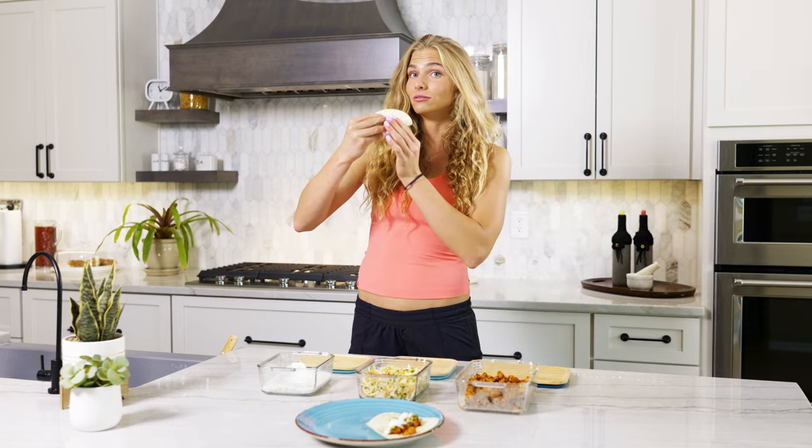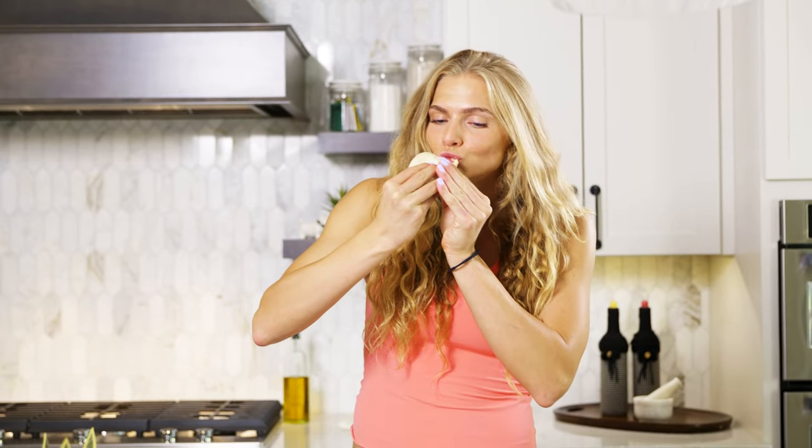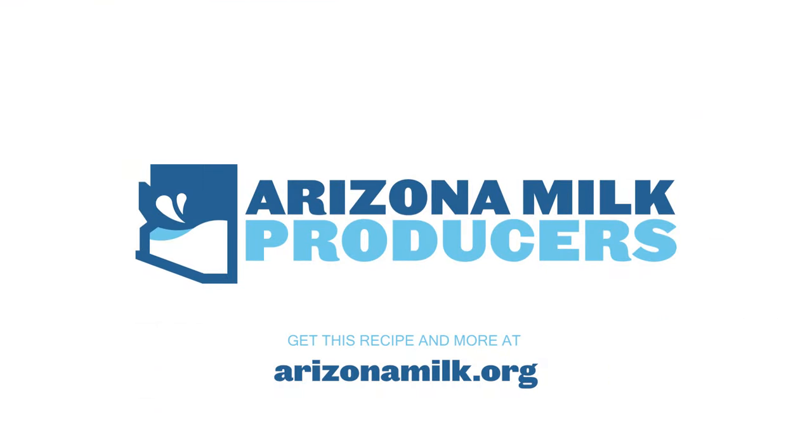Now we're going to take our first bite, which is, of course, the best part. Here we go. Mmm. Delicious.